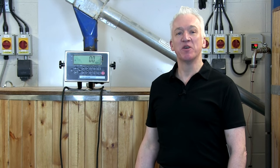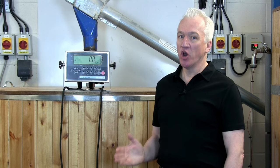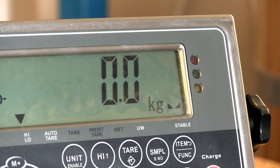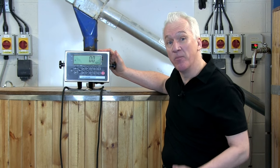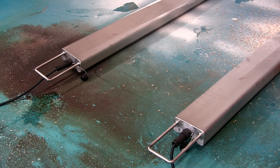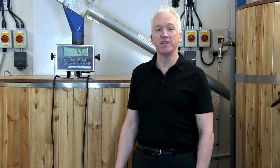This video shows you how to use the PBSSJIK and PBSSJIK APP stainless steel weigh beams. The PBSSJIK APP are trade approved weigh beams and the PBSSJIK are the standard non-approved beams. Other than the approved load cells, they're essentially the same scale. Both sets of weigh beams feature the IP67 certified JIK indicator, and the beams themselves have handles and wheels making them extra portable. These stainless steel beams are 304 food grade stainless steel and are certified waterproof to IP68.